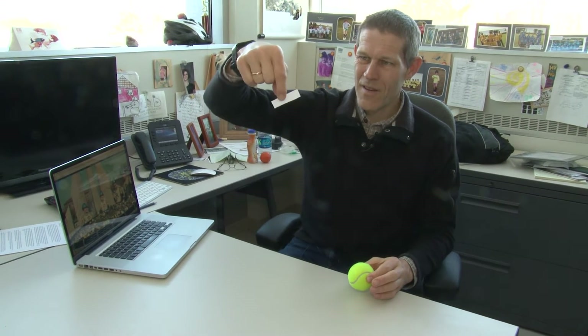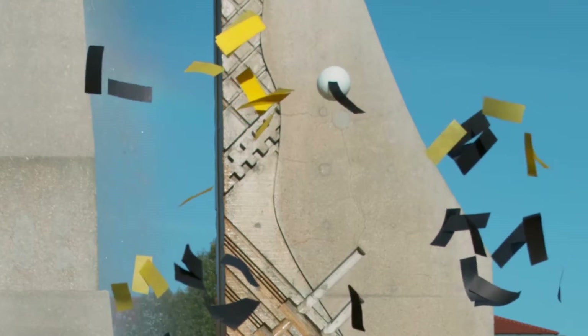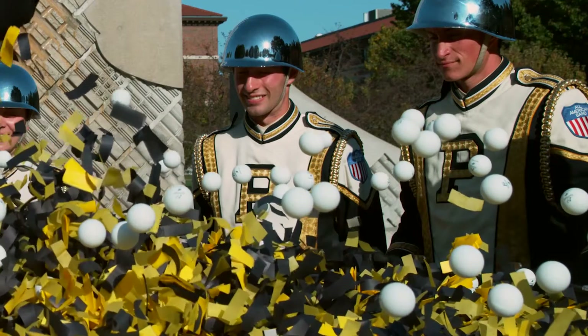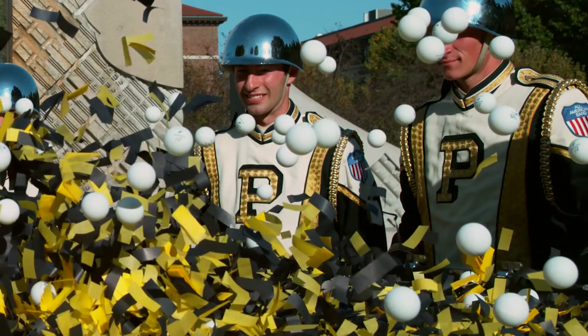That has to do with how different types of objects travel through fluids — through the air. A ping pong ball is a very efficient shape for passing through the air. On the other hand, a single piece of confetti has very little mass and a lot of surface area, so the confetti moves maybe a couple of inches and then starts falling downwards. If this were in a vacuum with no air, the ping pong balls and the confetti would all actually go the same height.